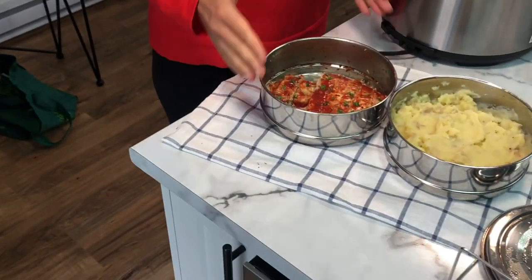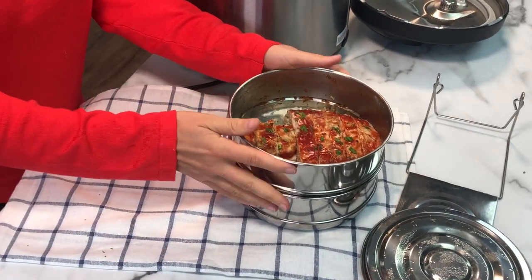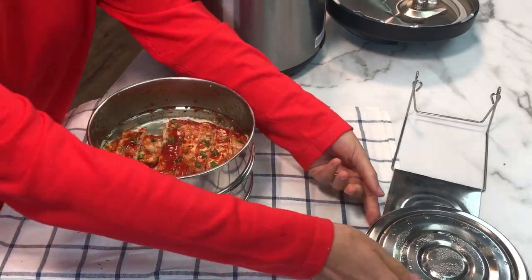Another great feature of the Instant Pot: after your mashed potatoes and sliced meatloaf are ready, you can put everything back inside the pot and keep warm until you're ready to serve dinner.